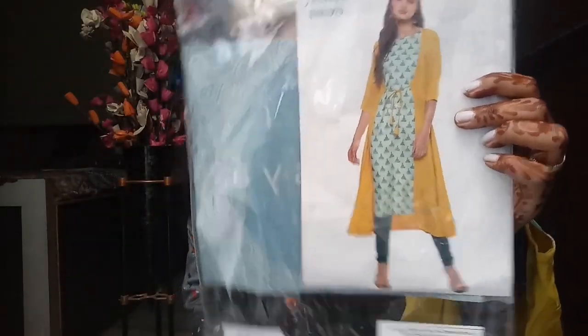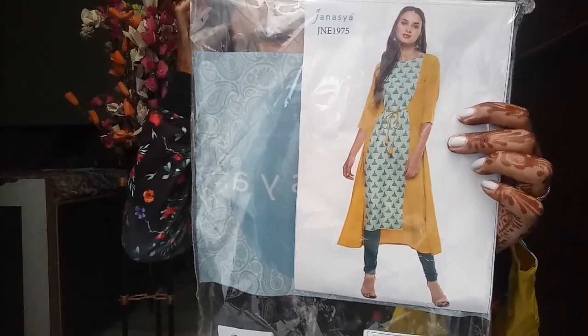It looks like a shrug in the picture but it's not — it's attached. Its price is Rs. 440, I will mention it and also show you the picture where the price is written.